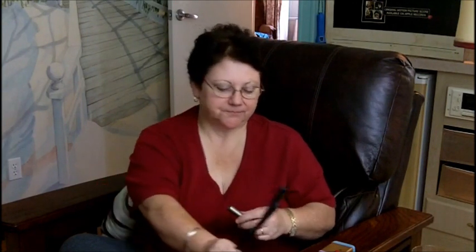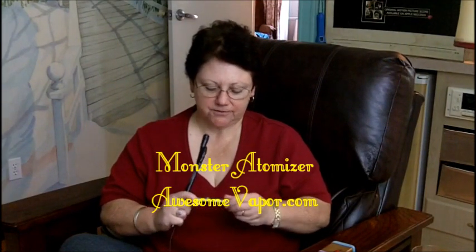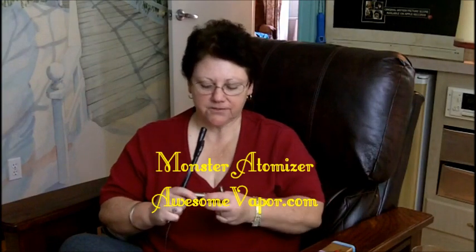Let me show you this thing. This here is the Monster Atomizer — the Monster 510 Atomizer from Awesome Vapor. And I love this thing. This right here is the atomizer off of a standard 510. This is the Monster Atomizer, and what's so good about it is the atomizer innards itself — it's like twice as big as normal. And then the cart is huge. I filled it up with 75 drops when I first tested it. This will last — if you vaped constantly, it would last you most of a day.